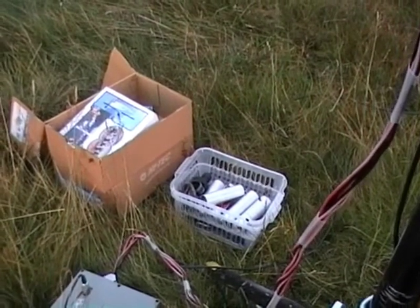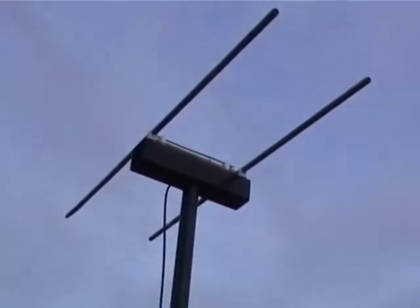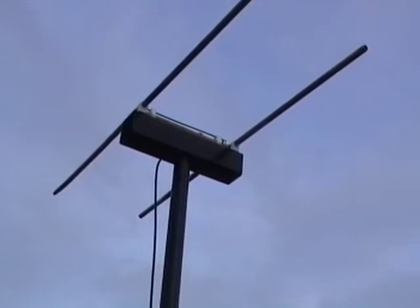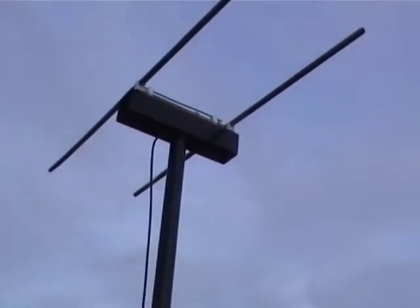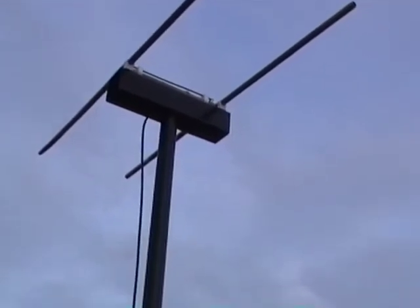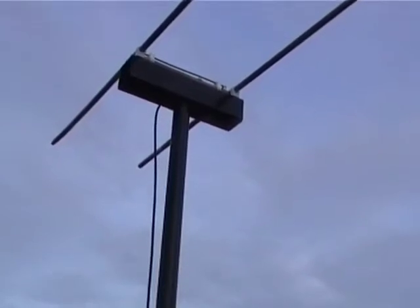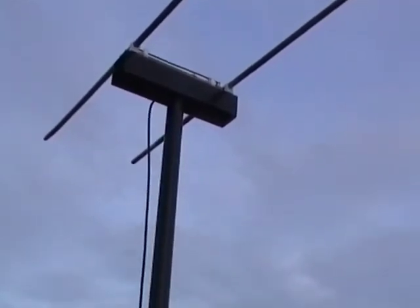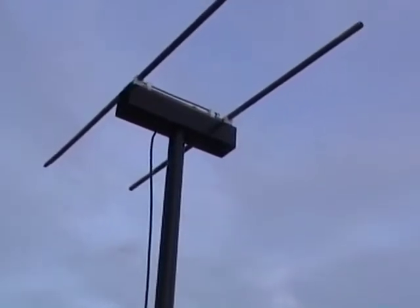A Plumber's Delight all-copper tubing 2m ZL Special or HB9CV is for the talkback on 144.175 MHz SSB, which is the standard talkback frequency for everything above 2.3 GHz and above — for all microwaves, millimetre waves, and nanowave communications.